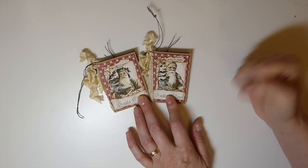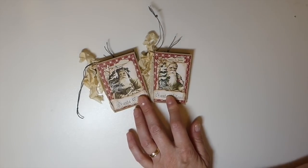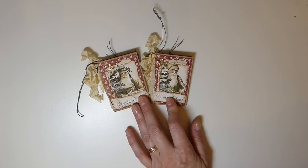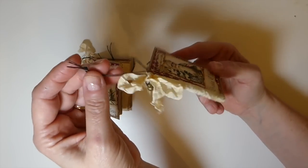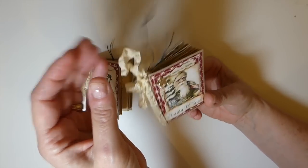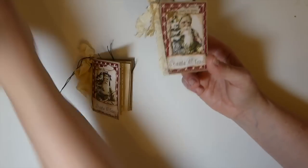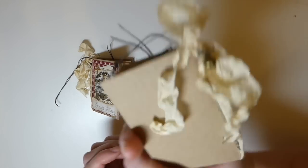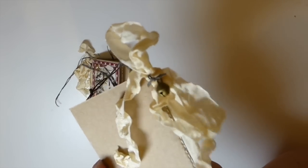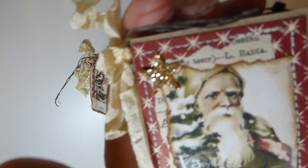Dawn's event lineup is for the month of July, and this Saturday is going to be the Metallic Christmas. I wanted to share my creation for today — these are little mini junk journal ornaments for the tree and I absolutely love them. They've got a tiny little jingle bell as my metal element, and then I've also got this little bit of bling — some glitter cardstock.